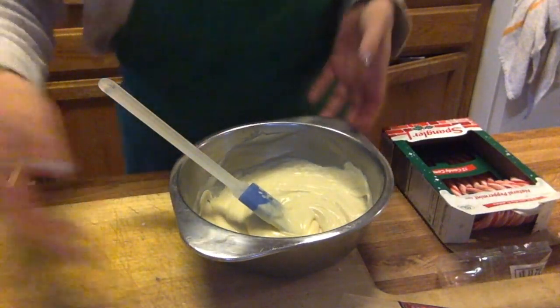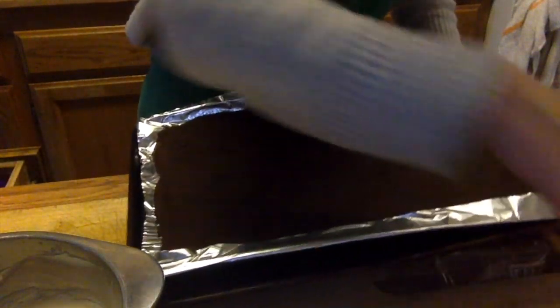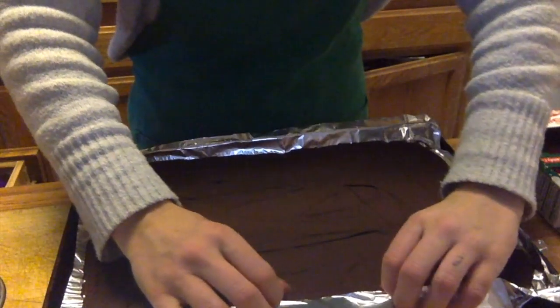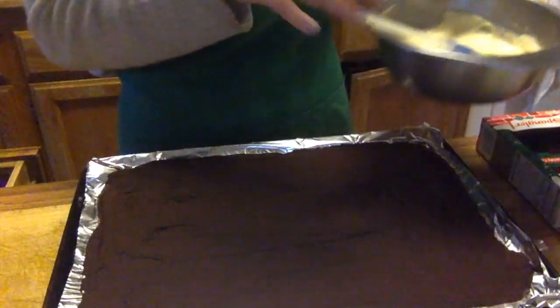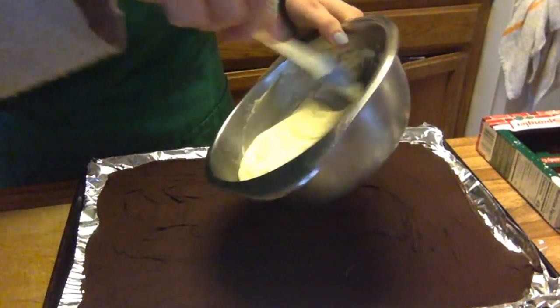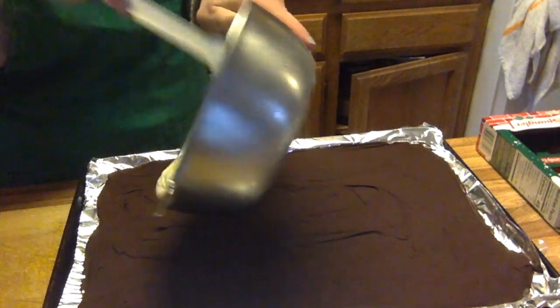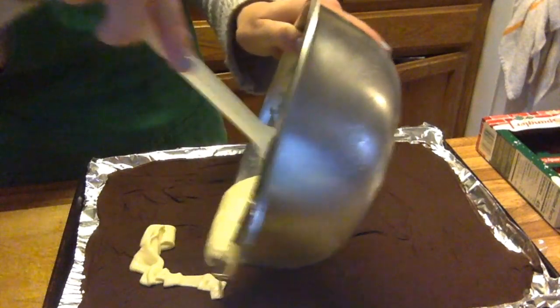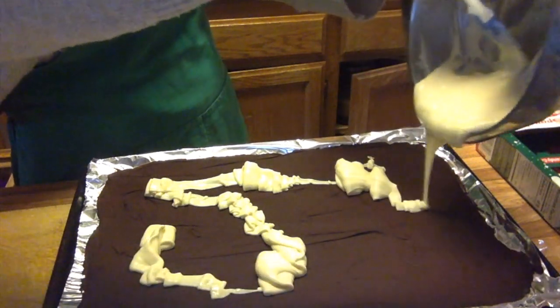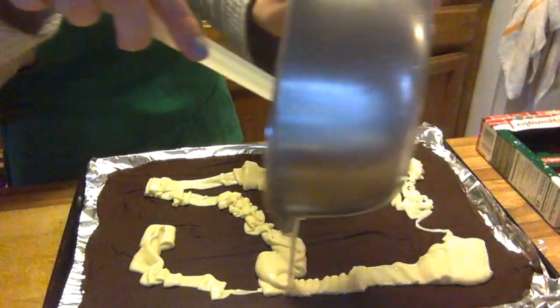We'll take the dark chocolate out of the freezer — it has to be completely solid; it can't still be melted at all, otherwise the white chocolate will blend in and it won't have that beautiful two-layer look. The idea is that it's bark — like the bark of a tree — that's peppermint bark, and the white chocolate is supposed to be like snow. That's the idea!